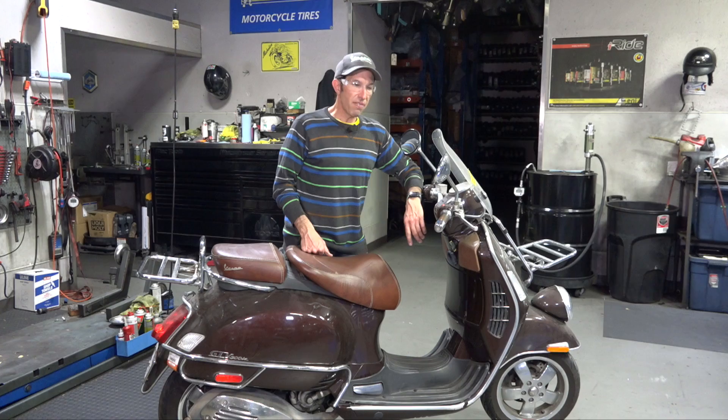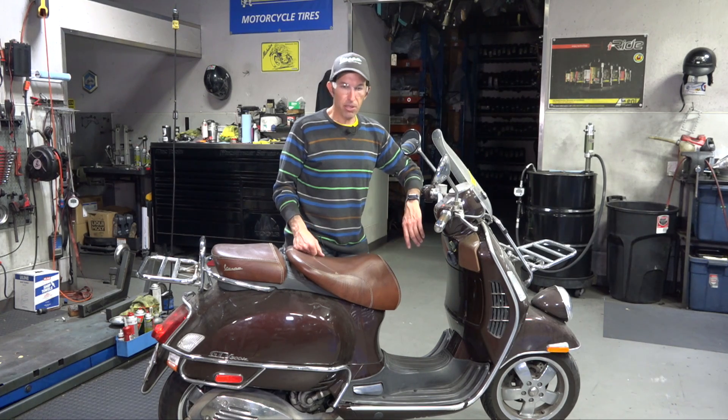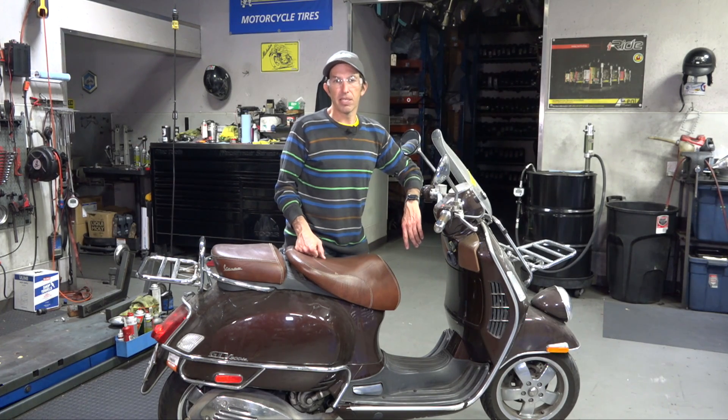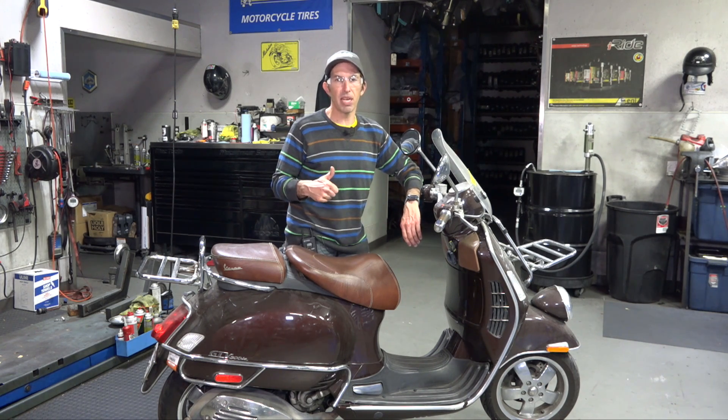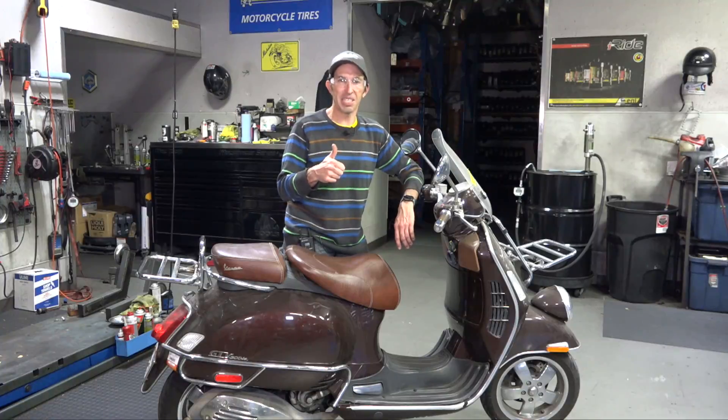Look for the upcoming video series on fixing up the scooter — probably about three parts, similar to the arrangement I did on that rose-colored ET4 about three months ago. Thanks again for watching. It's Robot here from Vespa Motorsport and ScooterWest.com. We'll see you next time.